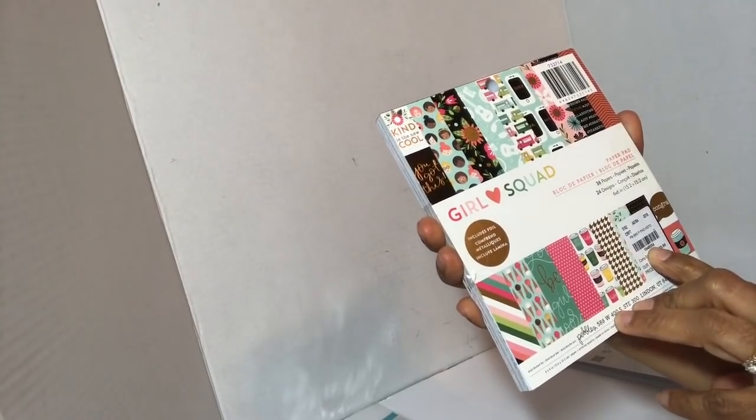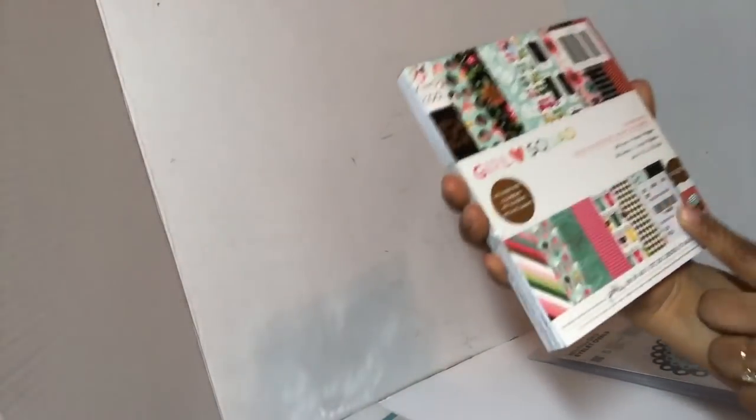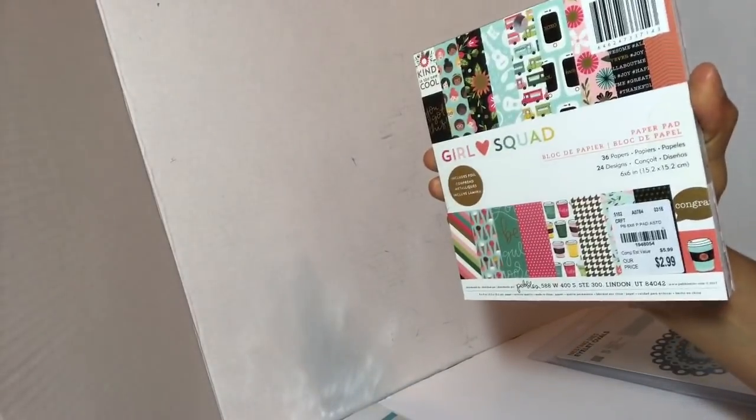The last thing I have is this paper pad. It wasn't there yesterday but it was there today — they brought out a whole bunch more paper pads. This paper pad is called 'Girl Squad' by Pebbles — I thought it was pretty cute. It's $2.99 and the item number is 1-948-054. I saw some paper pads for $3.49 and $3.99, so I'm not sure if paper pad prices are going up or if it was just a particular brand.